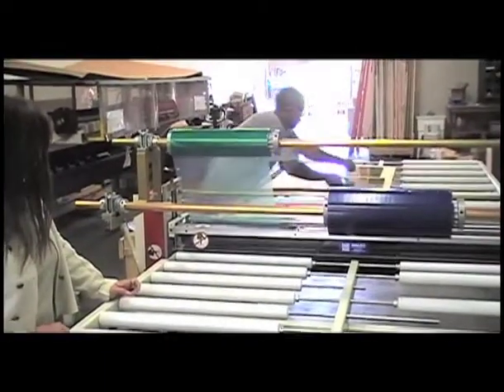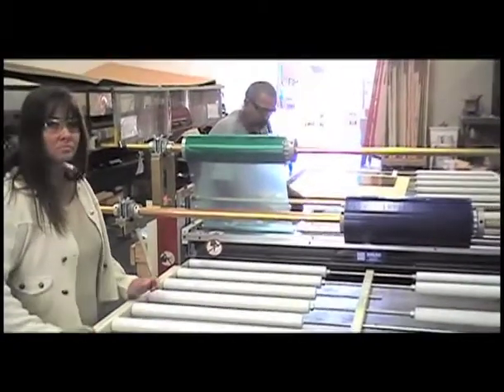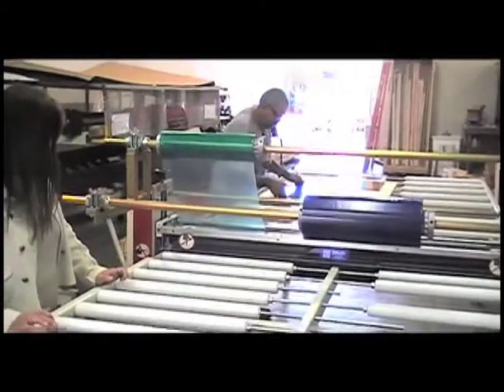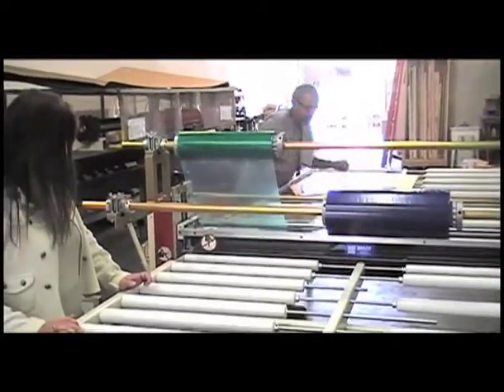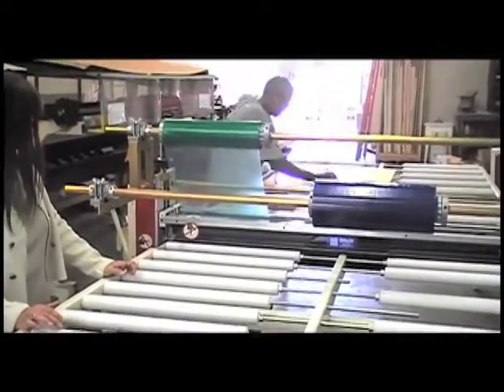Now we're setting up to run the green. That changeover was maybe three, maybe four minutes. We've taken these four next pieces — they've also been alcohol cleaned. After this, we'll go back to the thinner glass and run four sheets of the green, concluding the test.